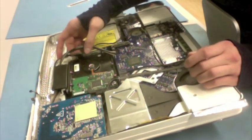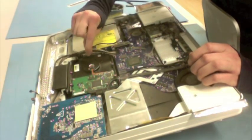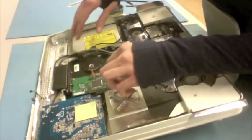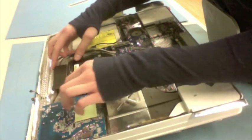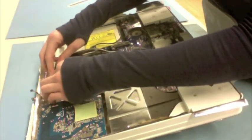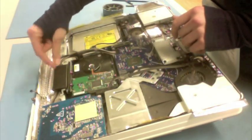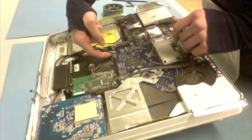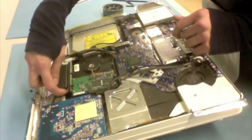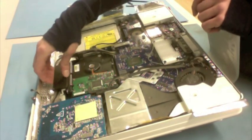The hard drive on this particular model — and just for reference, whoever was in here last routed this cable incorrectly; it shouldn't be going over the hard drive, but that's another story — this was a very old used machine. The hard drive on this particular model is not held on with any screws. It is held on with this clip here. It's kind of a tension clip. There are two screw heads that go into a brace on the bottom of the drive, and then up here there's the clip, and you've got your tension from this springy piece of plastic.